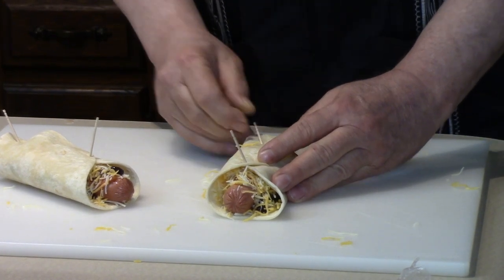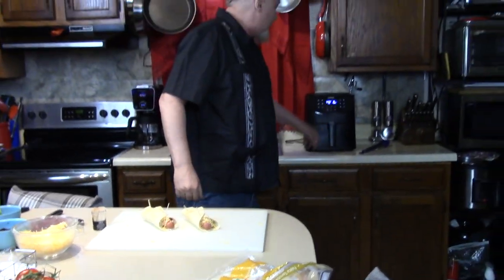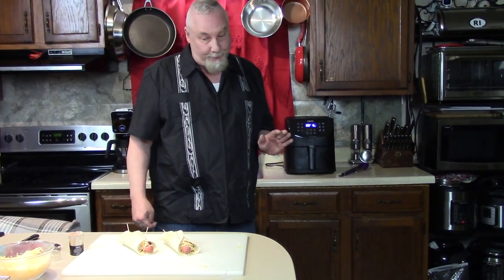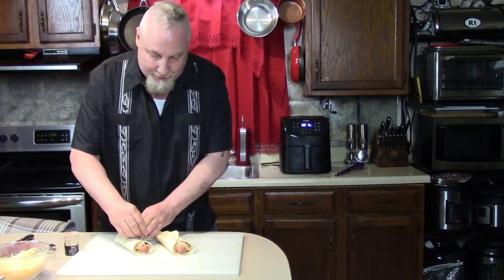And that is so easy. I have my Kisori air fryer. I'm going to put it in for 15 minutes at 350 degrees. I might look at it halfway because I might want to flip it over.